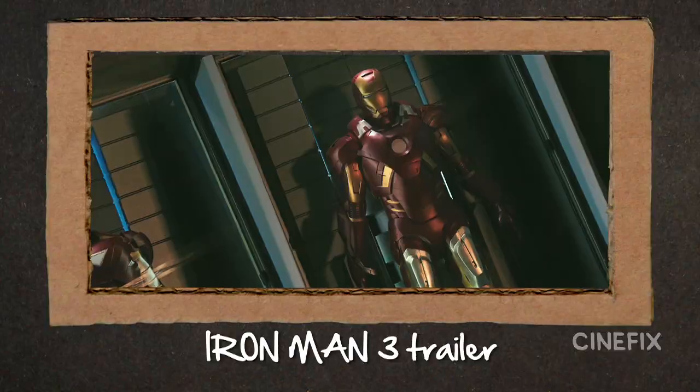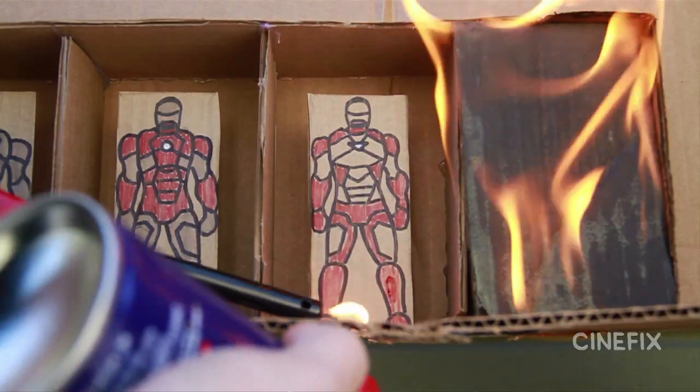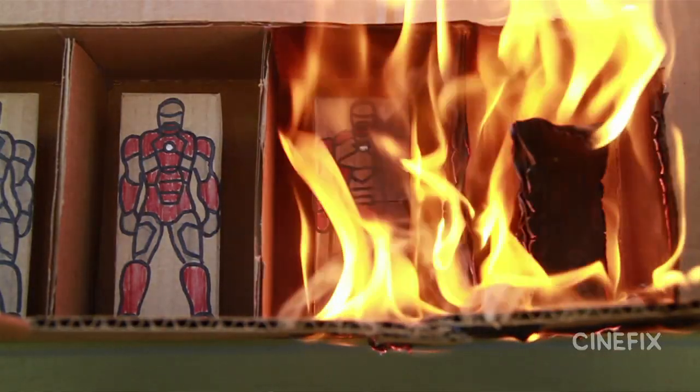In our Iron Man trailer, Tony Stark has a gallery of Iron Man suits that need to explode, so we had to figure out how to do miniature explosions. We made a bunch of little drawings of little suits and lined them up. Turns out just lighting a little lighter under it and then spraying it with some WD-40 makes a nice little poof. It looks really big and epic on camera, but it's very small little poofs of fire. When you shoot it at high speed with a fast frame rate and up close, it looks really big and epic. That's what we do for all of our miniature stuff whenever we need a big explosion.